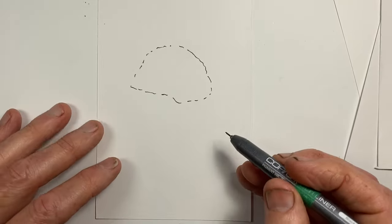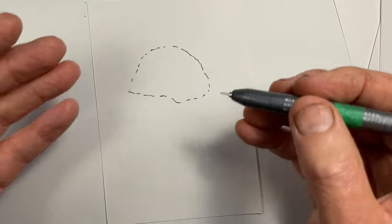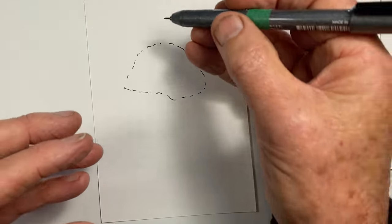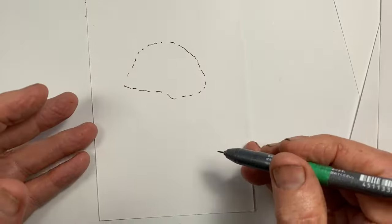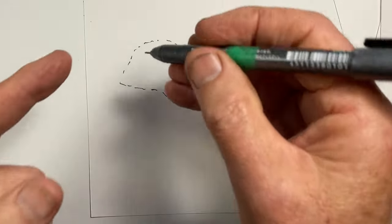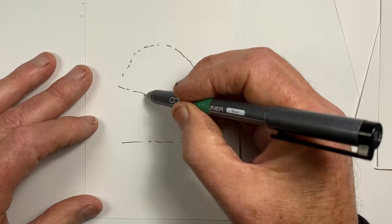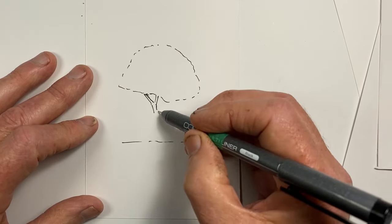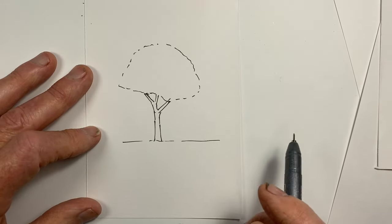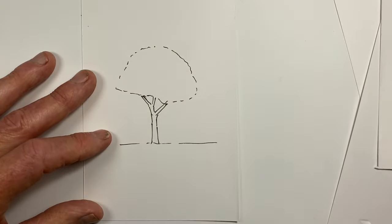The second step is to do the branches and the trunk. The important part of this step is to start at the top of the tree and work down. We know that our branches get thinner and thinner as they get further up — that can be difficult to plan when we draw from the ground up. But when we draw from the top down, it's much easier. So we'll just put the ground in where we want it to be. And another tip with drawing branches and particularly tree trunks is to avoid straight, smooth lines.